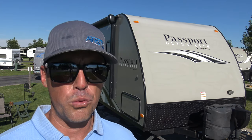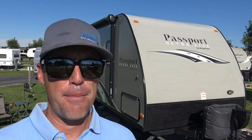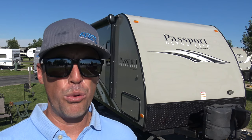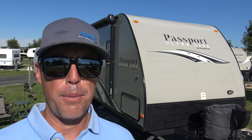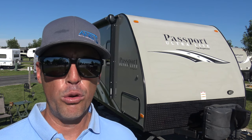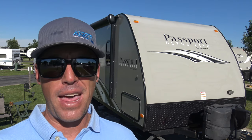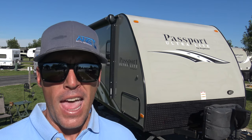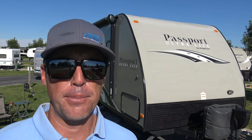OptiCoat is one of the original ceramic coating companies, but the one thing I have to say about them is that they don't overhype their ceramic coating. There are other ceramic coating companies that are known for overselling their product, and OptiCoat actually does not do that. They're very transparent.